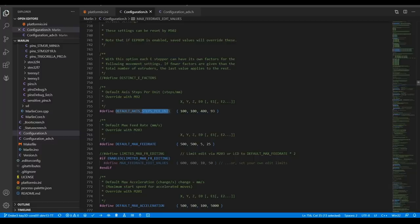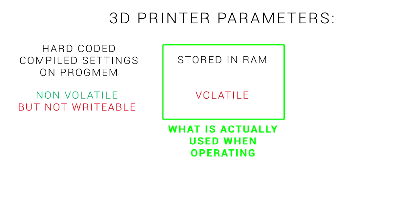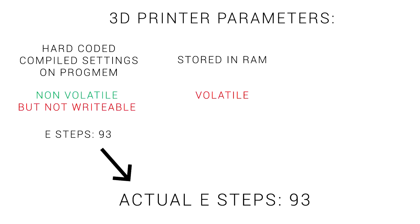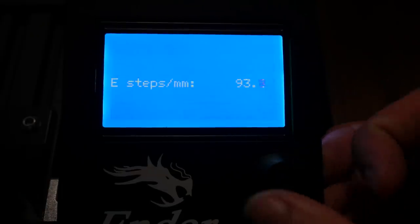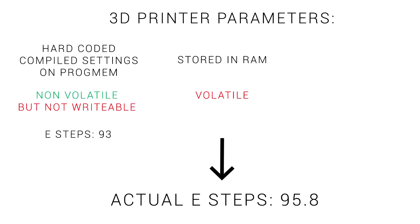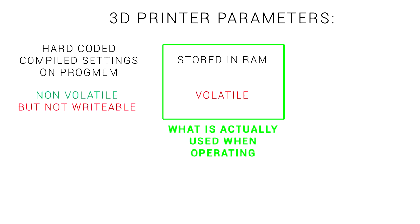Let's follow an example to explore how the EEPROM works. The value is going to be our steps per unit for the extruder. For an Ender 3, the default is 93. This hard-coded value is non-volatile, but we can't write to it when the printer is running. The printer has its own RAM which we can alter while running, but it will be lost on power down. The very first time we turn on our 3D printer, the hard-coded E-steps value of 93 is loaded into RAM. Hypothetically, let's say we calibrate our extruder and find the actual E-steps need to be 95.8. We can change this via the LCD or by sending a G-code command, updating the RAM value to 95.8. Once we shut down and reboot, however, the value will have reverted back to 93 — because RAM is lost on power off.